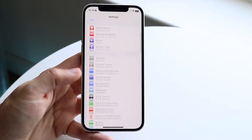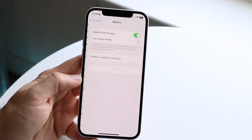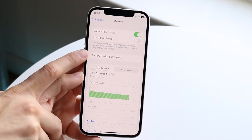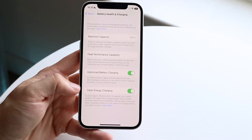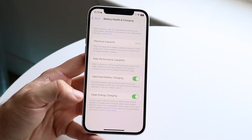Next, scroll down until you see the Battery option. Click on Battery, and then under Battery Health and Charging, click on Battery Health and Charging. The bottom option right here says Clean Energy Charging — this is what you want to go ahead and enable.